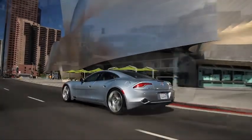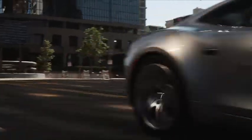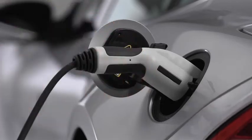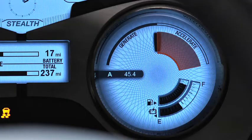As an advanced high-performance series hybrid, the Fisker Karma uses two fuel sources: electricity from the state-of-the-art lithium-ion high-voltage battery, and gasoline to run the internal combustion engine that generates the electrical energy needed to charge this battery and to propel the vehicle.